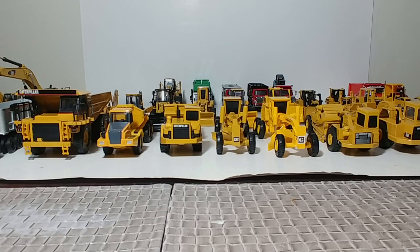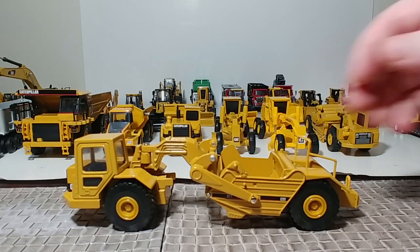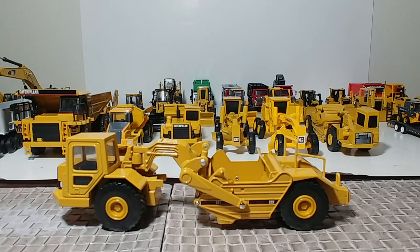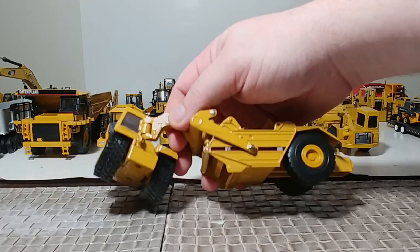A lot of this heavy equipment has transcended generations — a lot of this stuff is well over 20 to 25 years old, and some is new from 2019, so you've got the full spectrum here. We'll start out with the scrapers. This is a Cat 611 by Norscott, from the late 90s. Great looking scraper with simple functionality. For 1:64 scale, not bad.